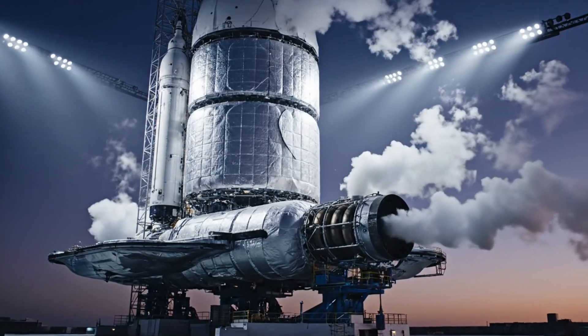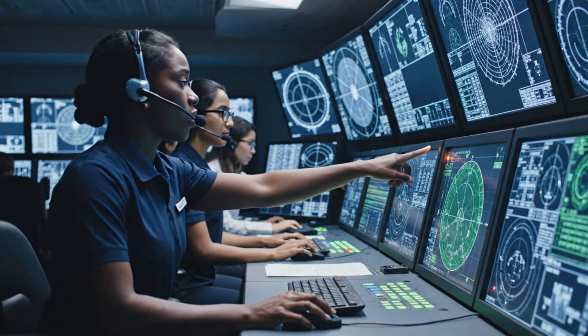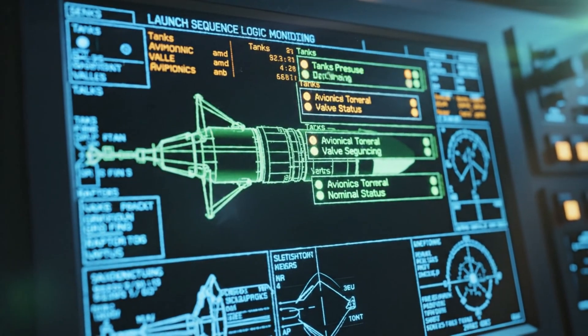Propulsion, verify ullage pressures are stable. Copy that. Pressure is holding steady on all tanks. Tanks nominal. Grid fins are green.